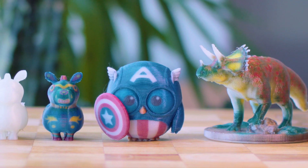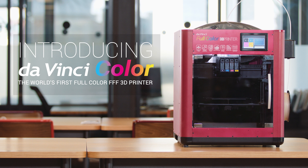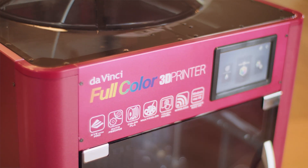But XYZ printing aims to change that. We bring you the DaVinci Color — the world's first full-color FFF 3D printer, ushering in the new full-color era of desktop 3D printing.